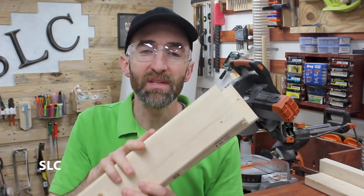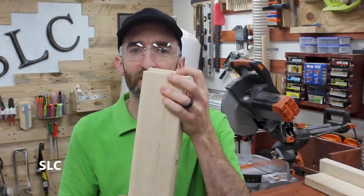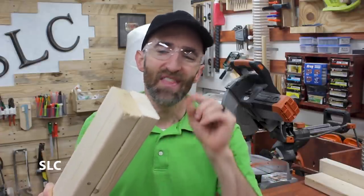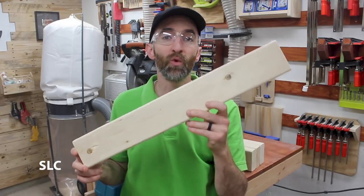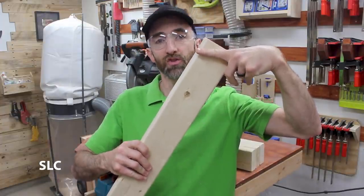Now once you get all four pieces cut, go back and just measure them all together. And if by chance you have one that's about an eighth of an inch shorter than the others, it's just easier to go back and trim the others that eighth of an inch so they're all nice and even. Now that we have these cut down to about 24 inches, we need to make two additional cuts at about a 30-degree angle from the ends.